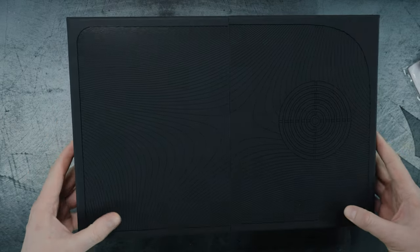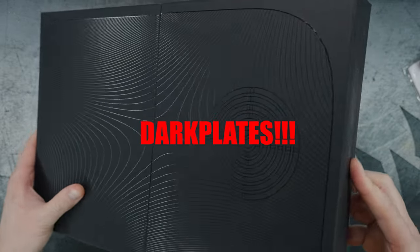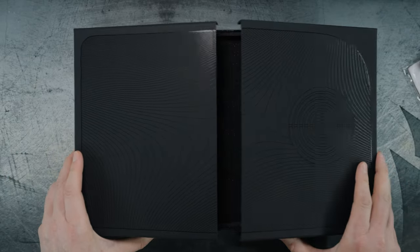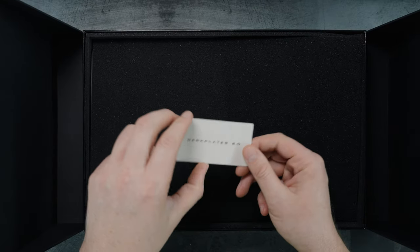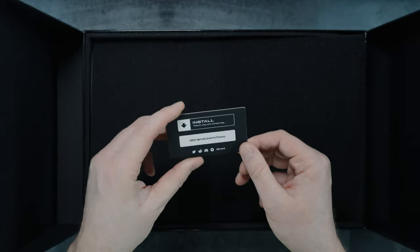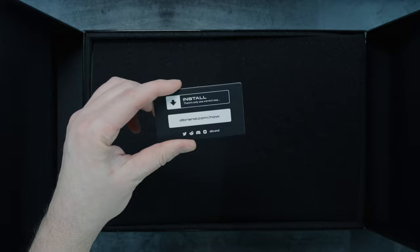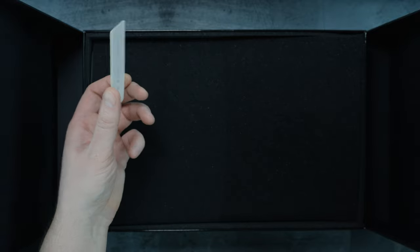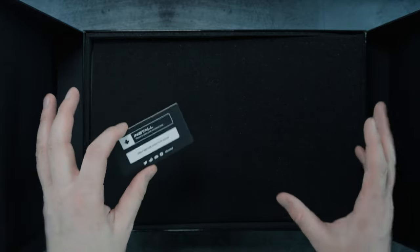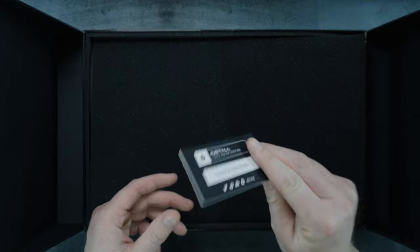You have this very nice hard case where the actual dark plates themselves reside in. This is a pretty quality case — almost the price of admission for the Deck Plates itself. It opens up and splits open in the middle. They throw in a pretty nice hard cardboard card here with a link to dbrand.com/how, where they have a ton of install videos for pretty much all their products.